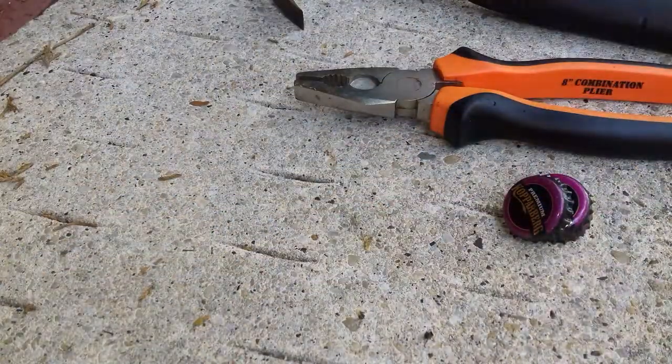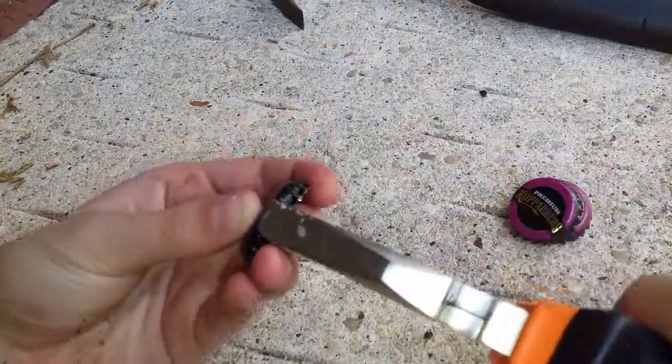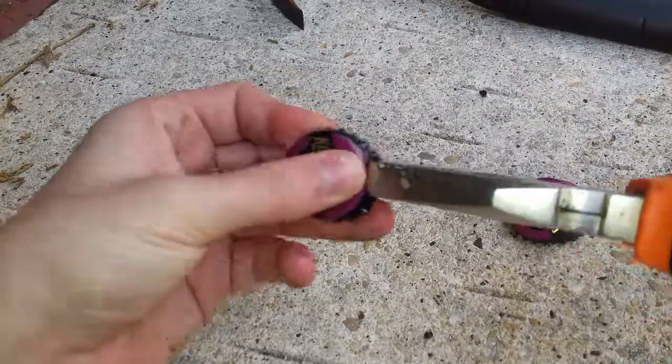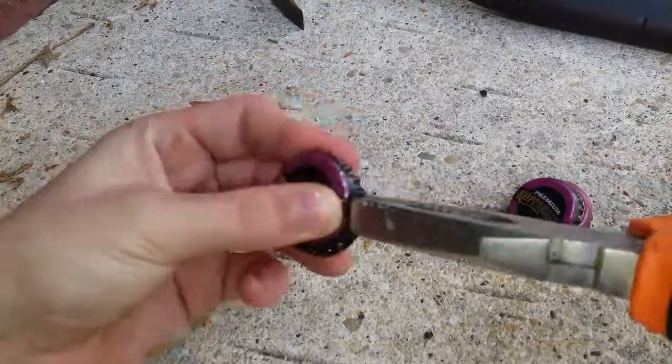So first up, you'll need to straighten out the cap by just getting the edge, pinching the edge of it and flattening it out like that, so it'll be like a disc shape. Do that all the way round. It might not go very well — I'm not really good at it.